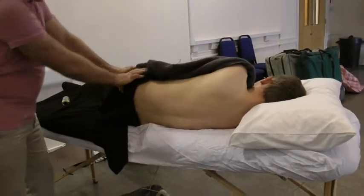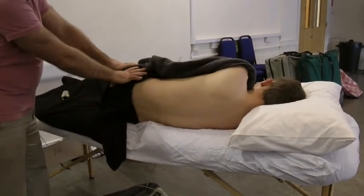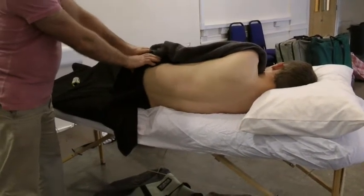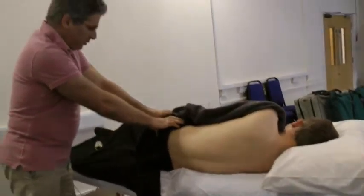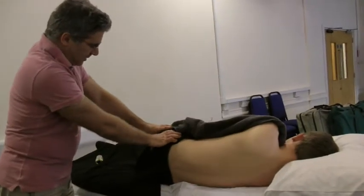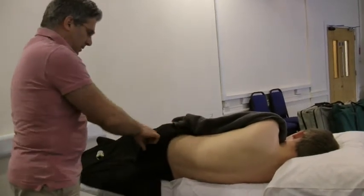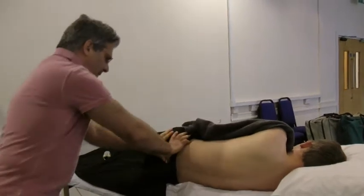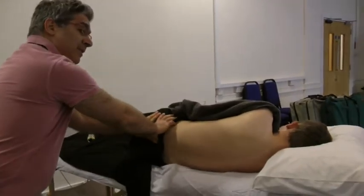And even as you come down, you start working on the gluteus muscles — very good to work on the gluteus muscles — and on the sacrum itself as well.